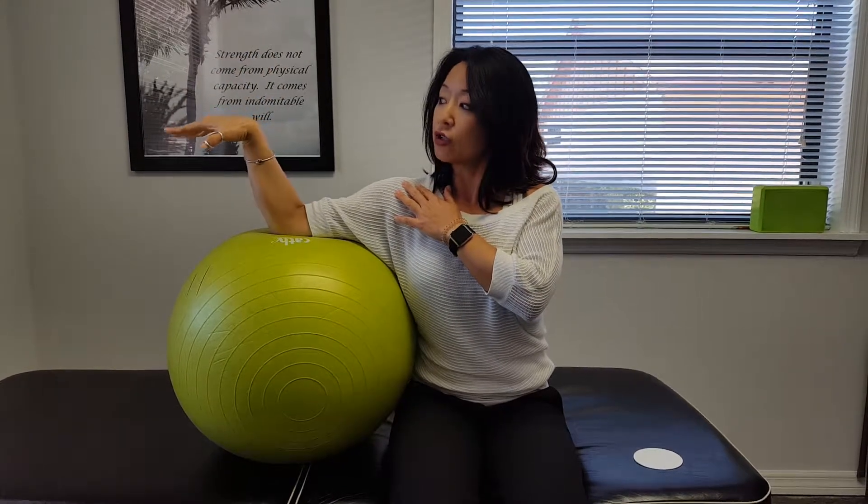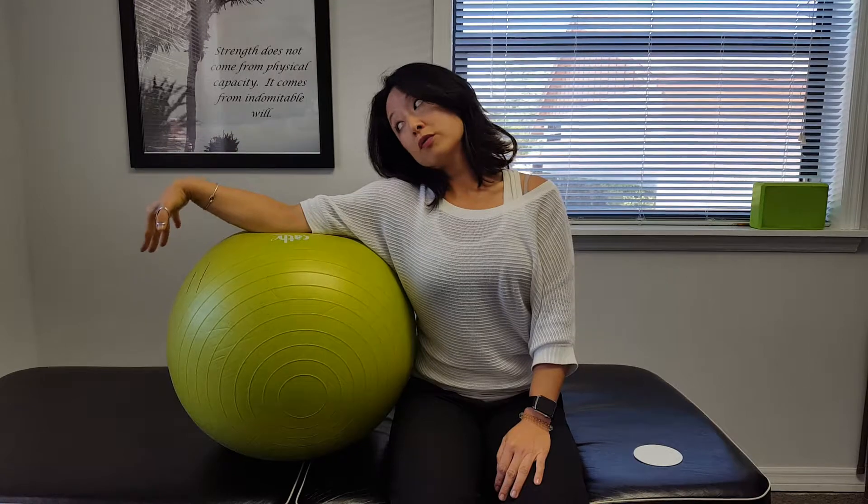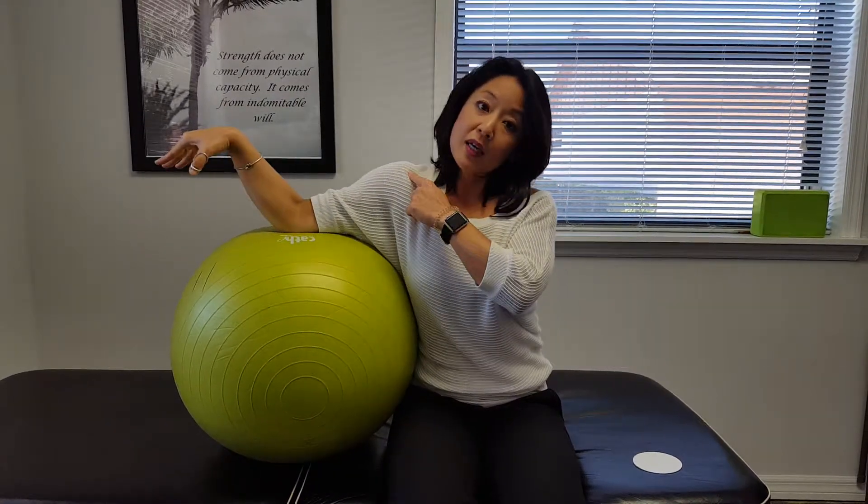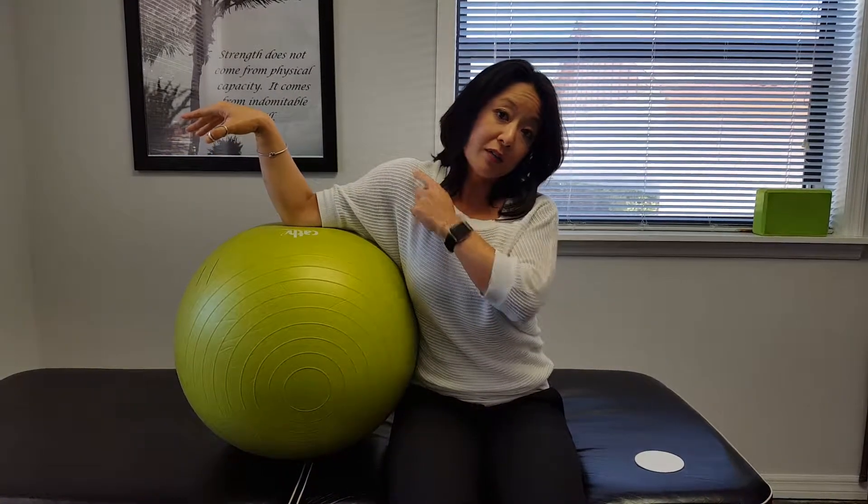You're going to flex your hand palm down. Your head moves with your arm and comes back with your arm. And as long as you're doing this, the shoulder has to stay depressed — it can't float upward or you're not going to feel it.